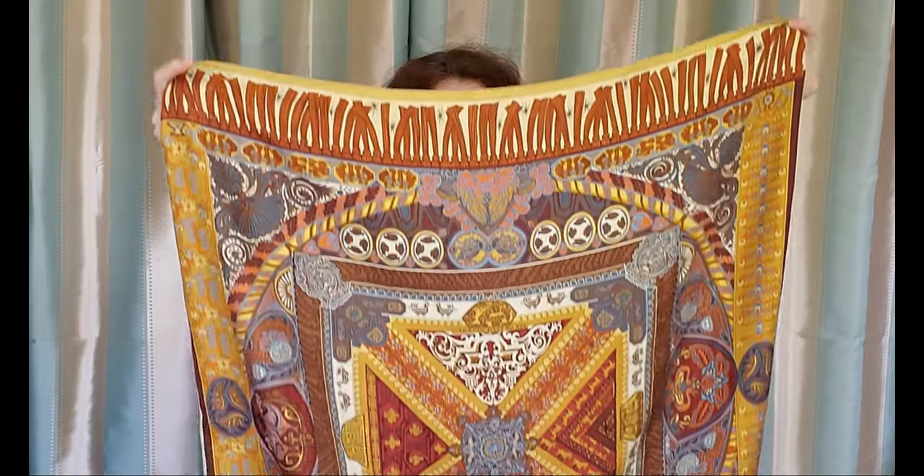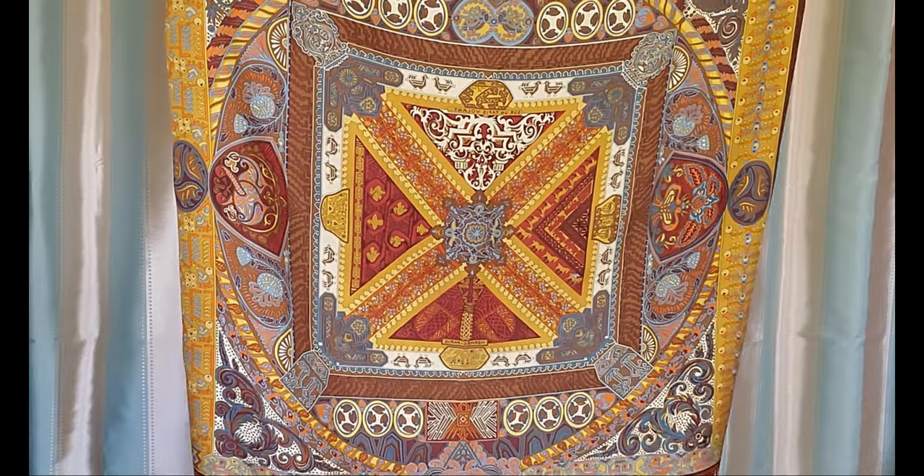This is my lovely scarf, Suranta Pivala by Hermès. I love the color of this scarf.